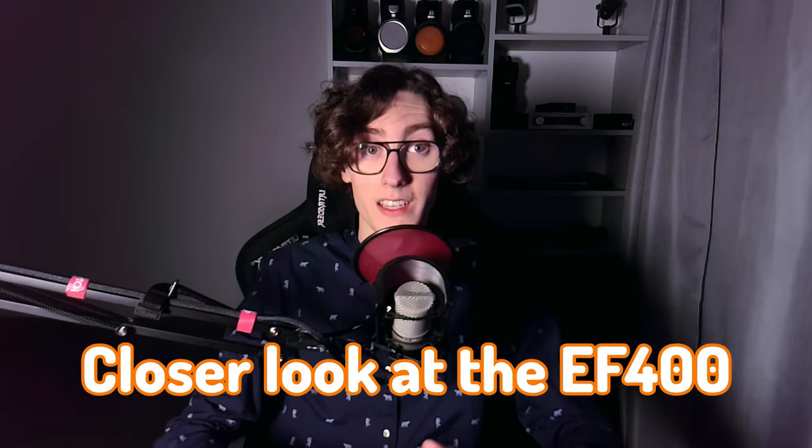With that said, please leave a like and let's take a closer look at the EF400, starting with its build quality and design.